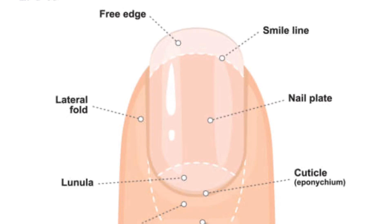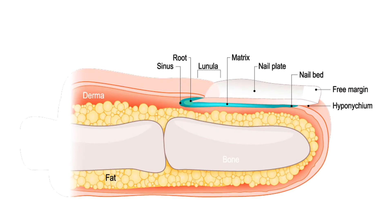Your nail grows out of the nail root, which is under your skin. See that white half-moon shape at the base of your thumbnail? It's called the lunula, and it's the end of the nail root. Your nails grow as new cells push the older cells towards the end of your finger. Fingernails protect the tip of your fingers and toenails protect your toes.